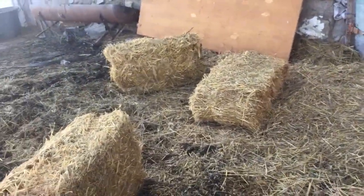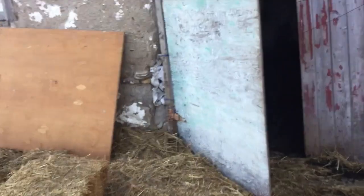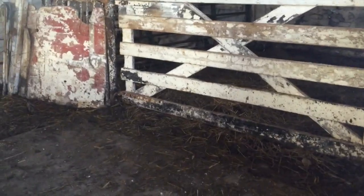I threw some square bales — what looks to be wheat straw — out of the top mow. Let's see how dark it is in here. I might need to turn on the lights for you guys. Yeah, it's a little dark. Let me get the lights.